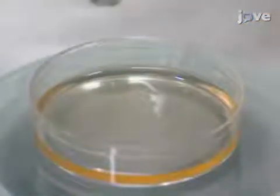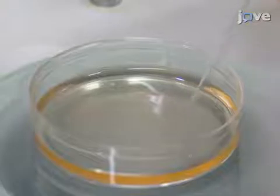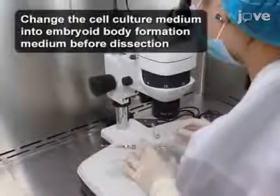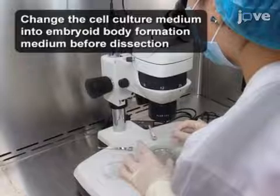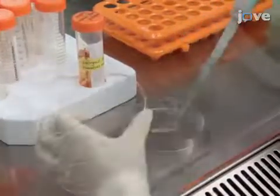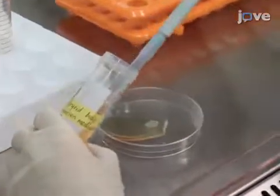After 2 to 3 passages, use a fire-drawn glass needle to dissect the 80 to 90 percent confluent, undifferentiated iPSC colony into smaller fragments, and transfer no more than 100 cell culture pieces into a new non-adherent 100 mm petri dish containing 10 mL of embryoid body formation medium.